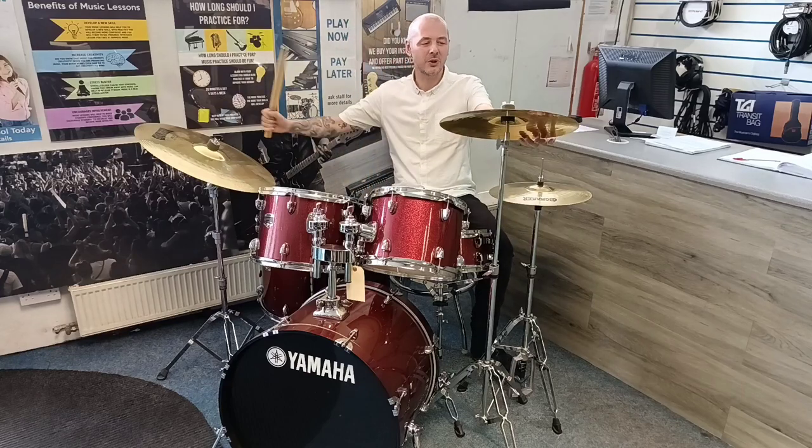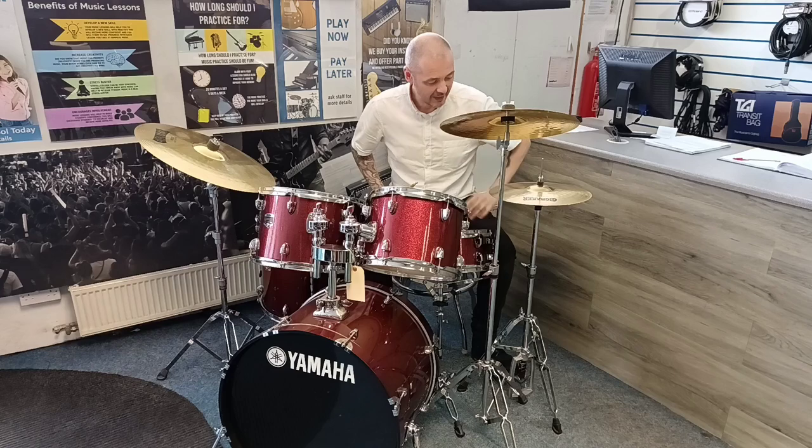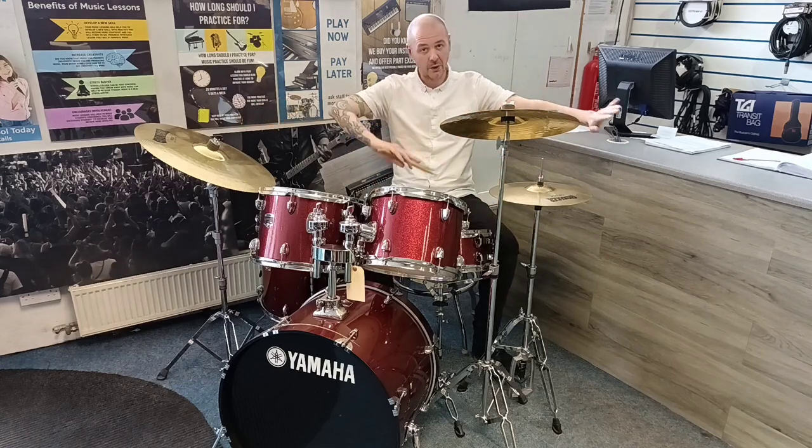Hello, I'm Kevin Rivers Music and I'm going to show you this brilliant used Yamaha Gigmaker kit. It's a full kit, so it includes the cymbals and all the drums.